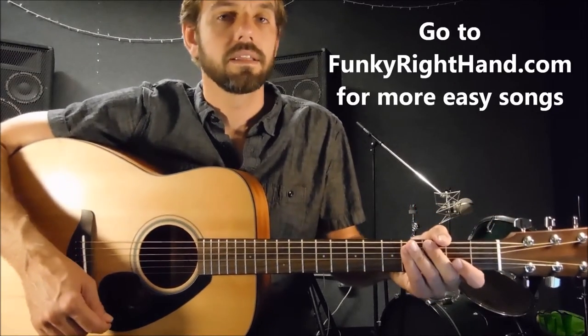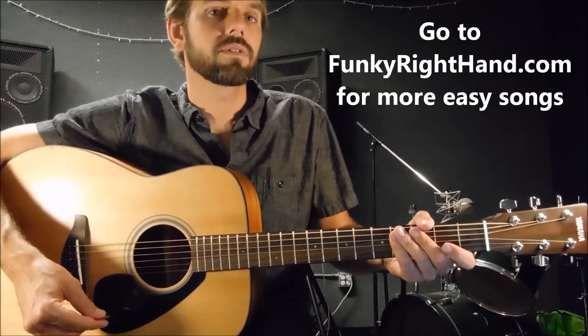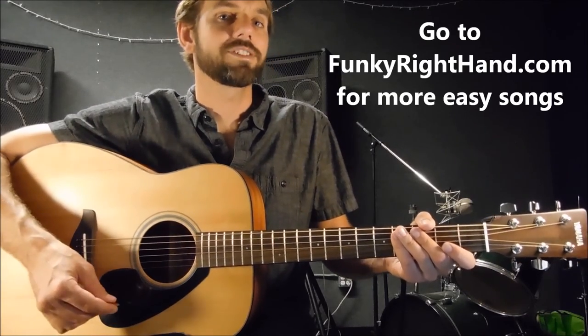So go back and listen to the full song now that you know all the different parts and I've explained all the chords. Thank you for watching.